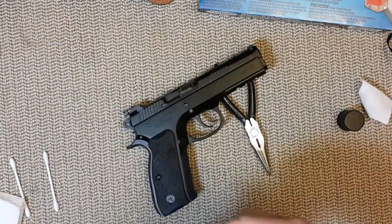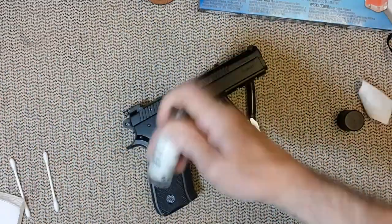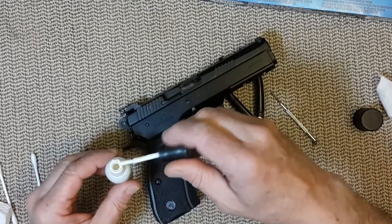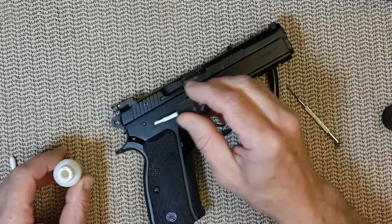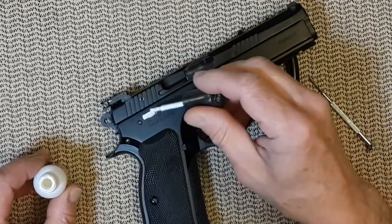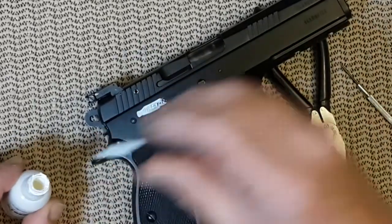Okay, now let's give it a little shaky shaky. All you have to do is take a little bit of paint and cover the area — the nail coloring will dry very quickly.